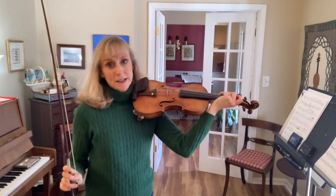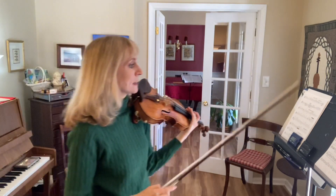Sides concerto number two, third movement, preview three, practice. Now we will practice the beginning of the line.